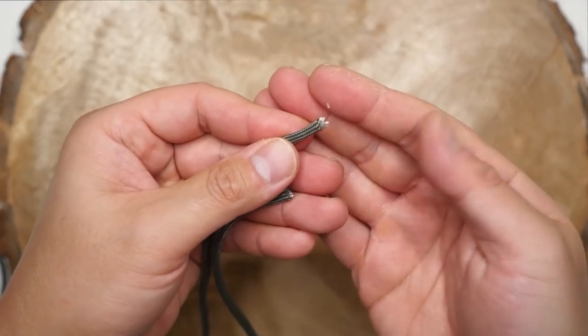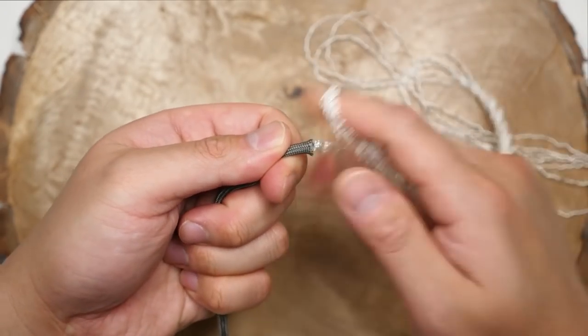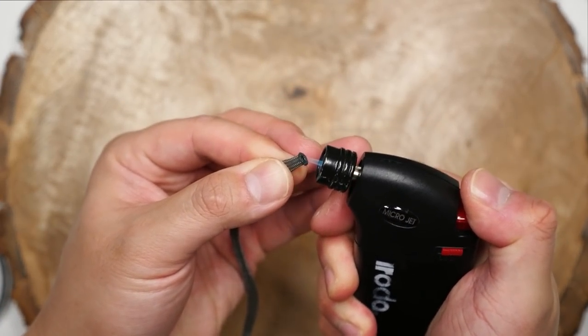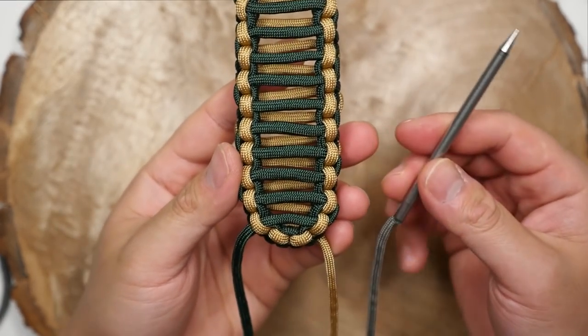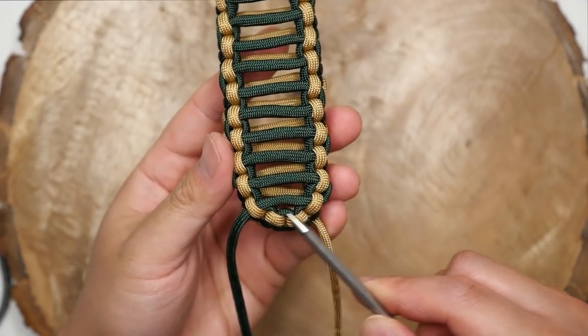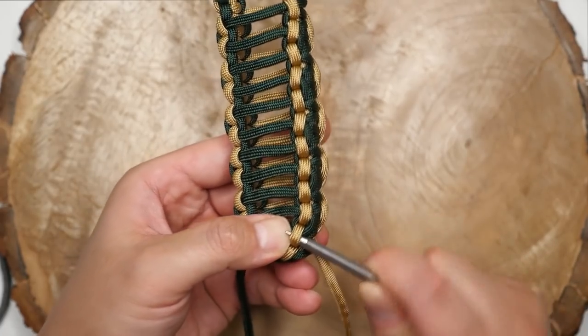Next, working with my gray strands, I'm going to gut the cords by snipping off the ends and pulling out all the inner white strands. Don't forget to melt the snipped ends to prevent fraying. With my gutted gray cord on my lacing needle, I'm going to anchor it to the vertical gold cobra knot section just opposite where my green cord finishes.